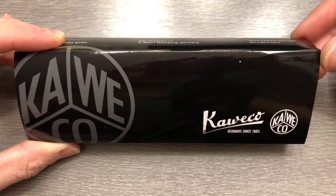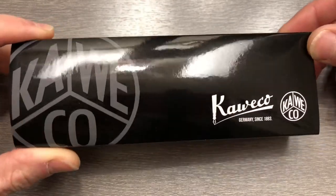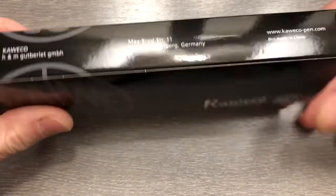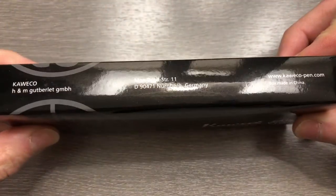Hey there, YouTube. I'm Joe. You're watching my channel, Ink and Iron, and today I actually want to take a look at the newest pen addition to my collection. You can see it is a Kaveco pen out of Germany.